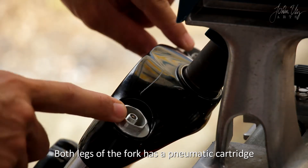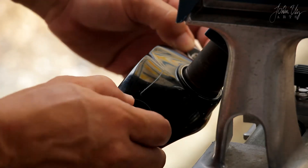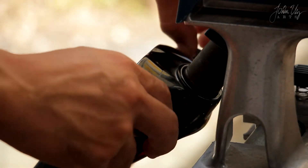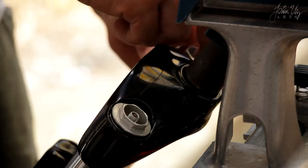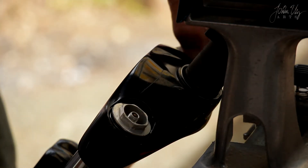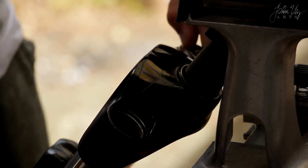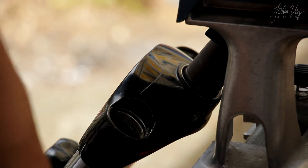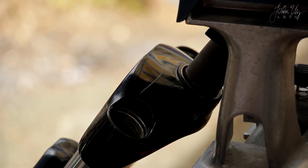Both legs of the fork have a pneumatic cartridge, and we use a wrench to remove the caps. I didn't tighten this when I assembled the fork back, so I can just unscrew it by hand. It already has no oil since I already disassembled the fork. We're going to add the oil after we reassemble the fork later.